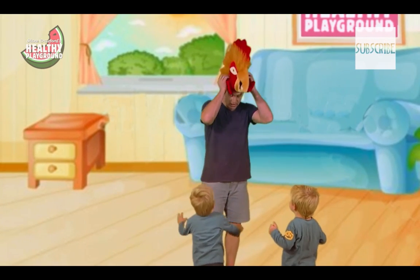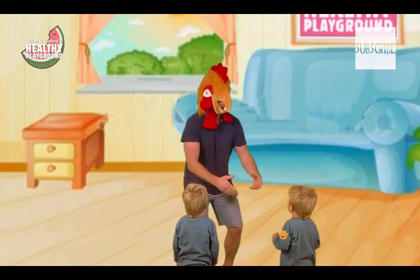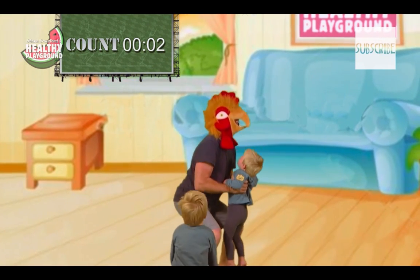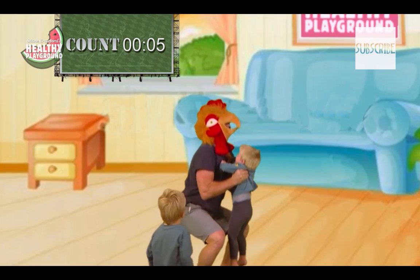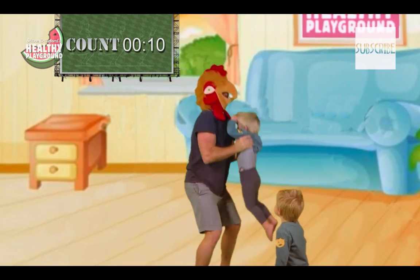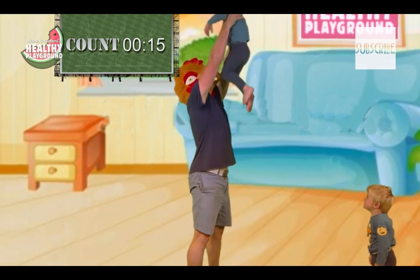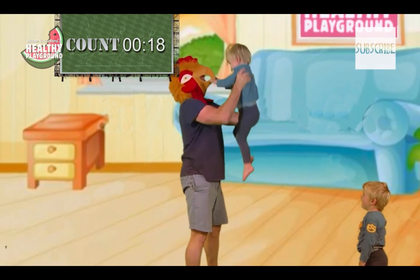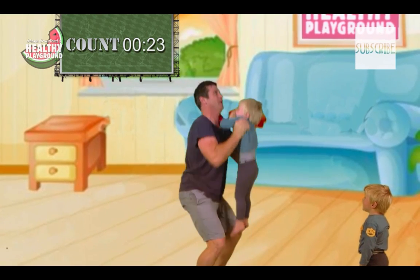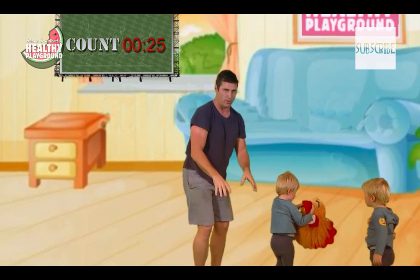The only way I can keep them here to help me with the activity is to put on the chicken head. Who's going to help me first? Okay, Harry. Squat — it's all about that technique — squat up, squat up. Okay, now Jack, your turn. Here we go — squat up, squat up. Whatever you can do to keep them around to help you with the activity!